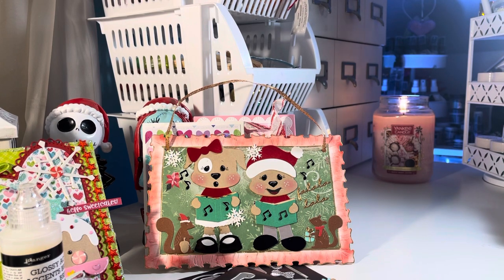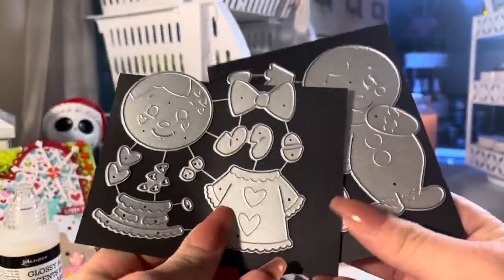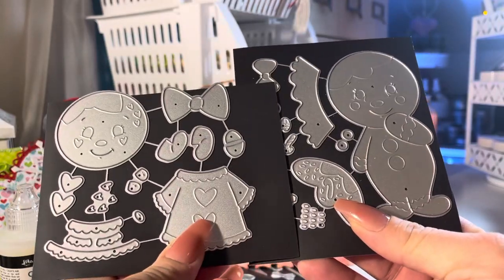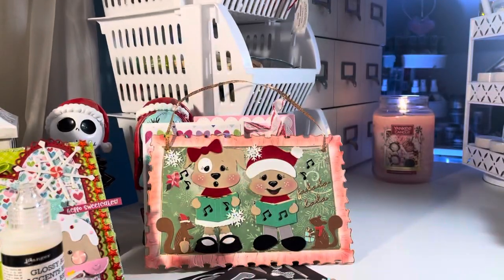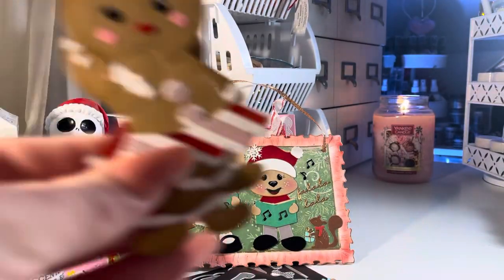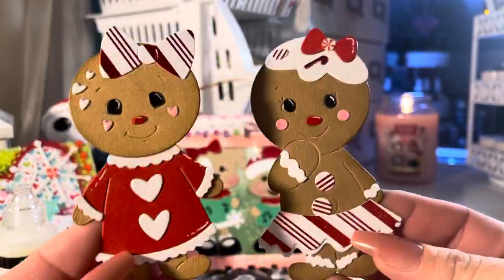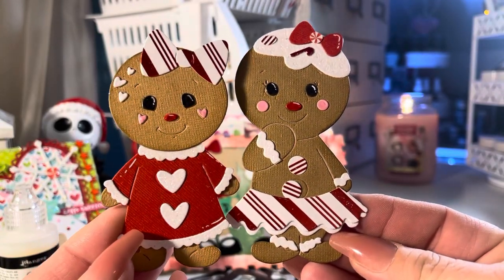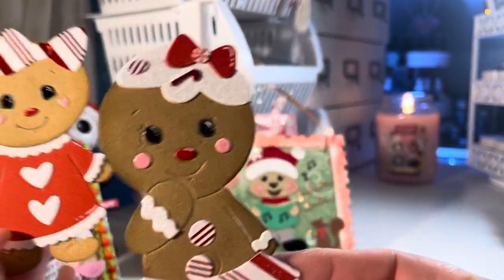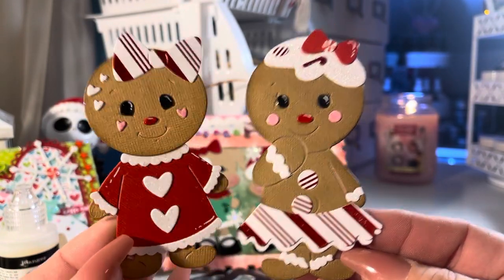These two have been in the shop and you may have seen them floating around — these are just gingerbread dies and they don't go together; you have to buy them separately. I didn't do too much to them, just kind of put them together, but they are really cute gingerbread dies. Those little faces — I can't get over the gingerbread faces, they're just so sweet and innocent and cute.